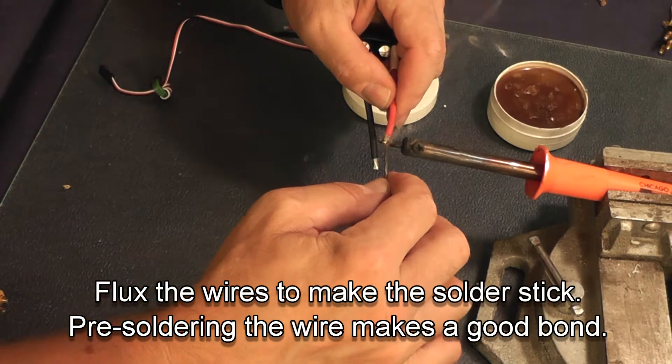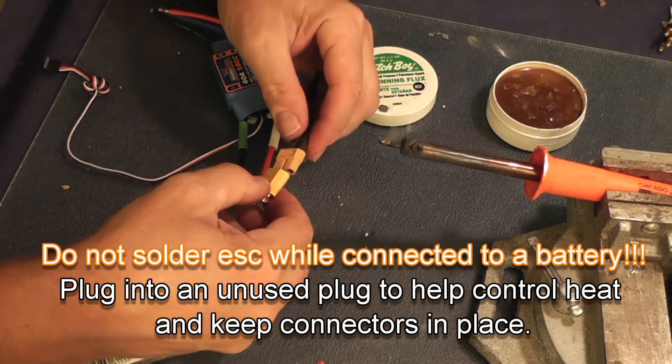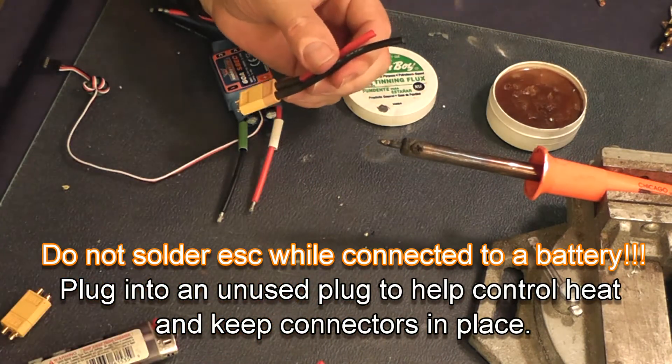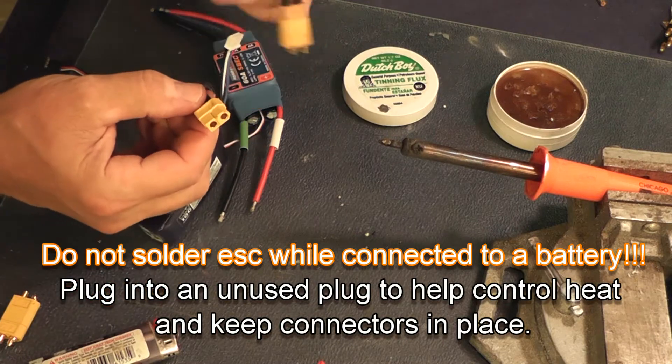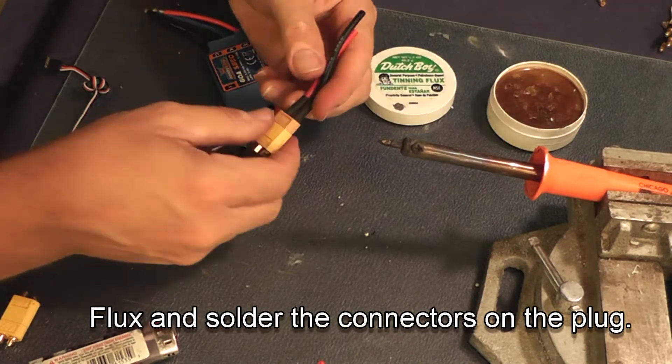It is important to plug the plug into the counter-plug in order to make sure that it won't move, and also to help control the heat. But never use the plug on your battery, because you can short the battery out, create a fire, or shock yourself.